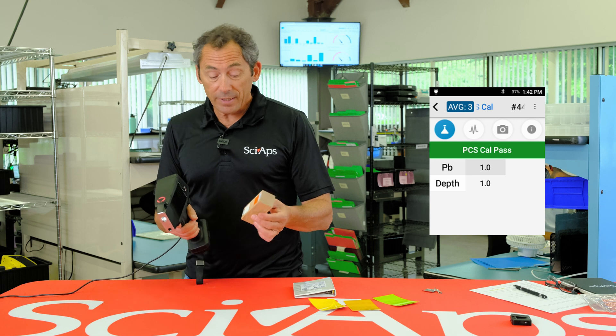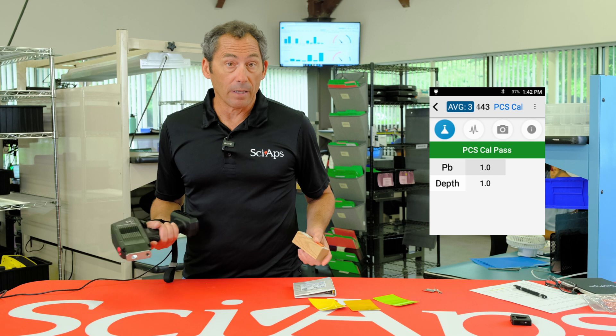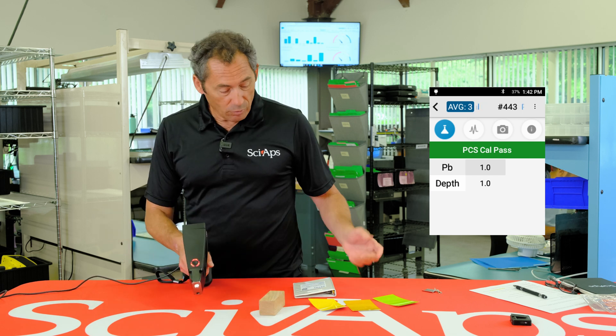If you're doing New York City testing, you have to do the same thing on the blank, and the software setup for New York City testing if you want to do that. And that's how the device works.